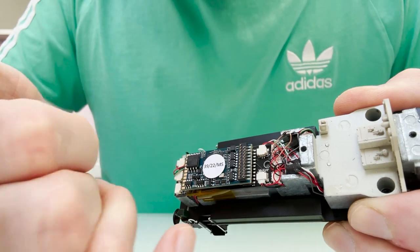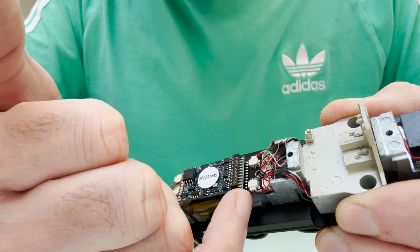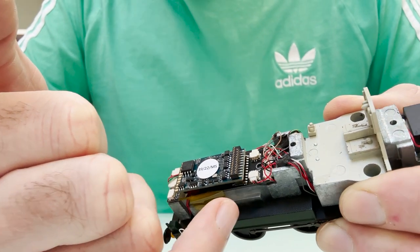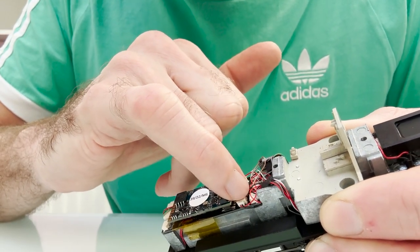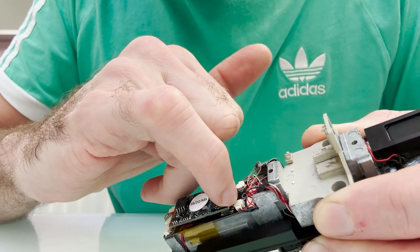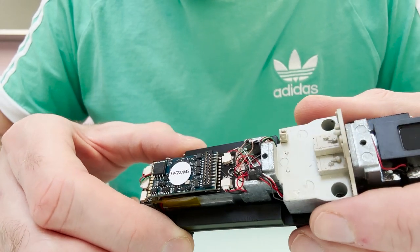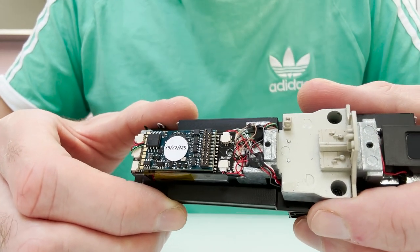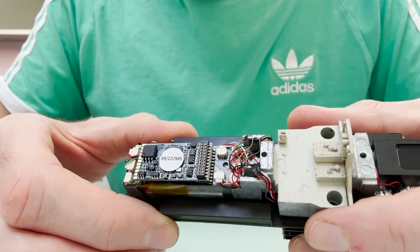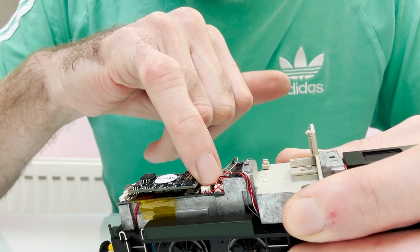The second problem you might have is to do with the pickups and the motor. On some of them the motor has got a grey and orange plug going into it, which is kind of what you'd expect, and then the track feed on some of them has got red and black. If that's the case they're the wrong way around, because they've used orange and grey wires for the pickups for some reason, and I think that's maybe confused them during assembly.